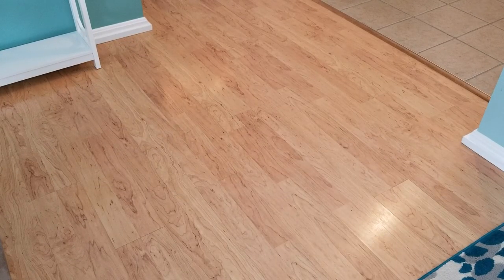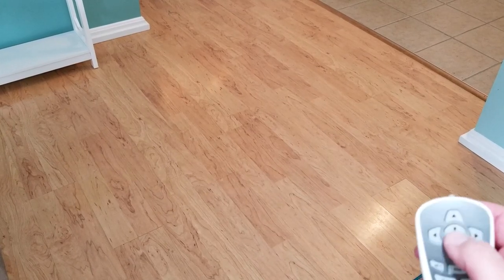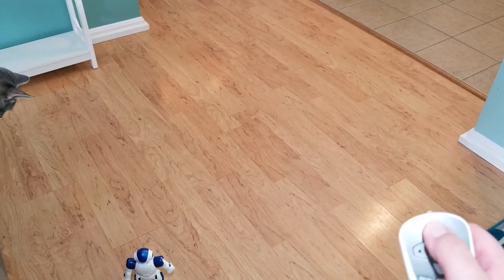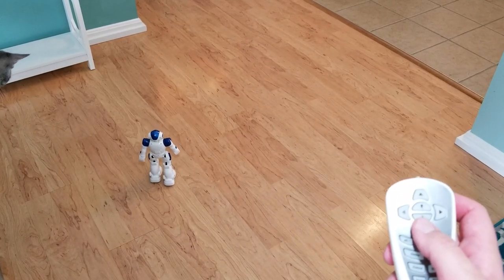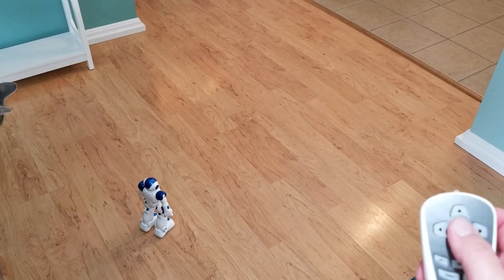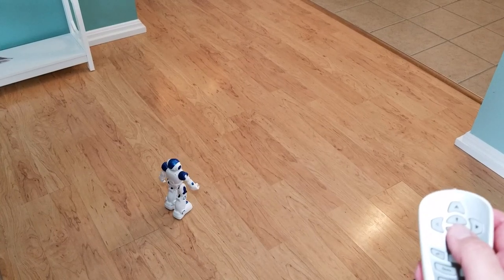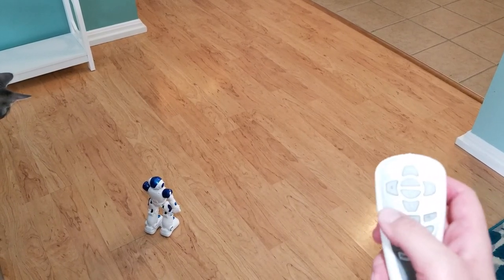We'll go ahead and press the power button to power him up. I'm going to push slide forward, slide backward, turn right, turn left, walk forward, walk backwards. I'll turn his volume up — he gets pretty loud. Now I'll hit the demo button and scoot him out into the middle of the floor.